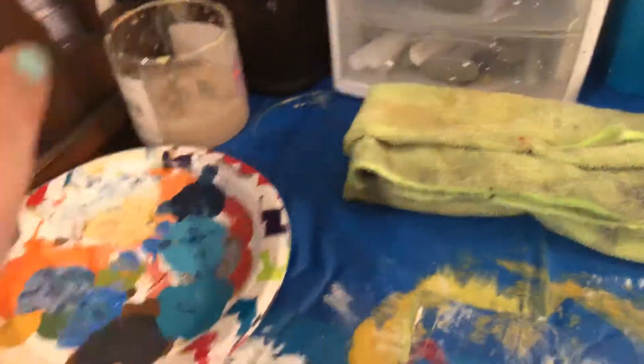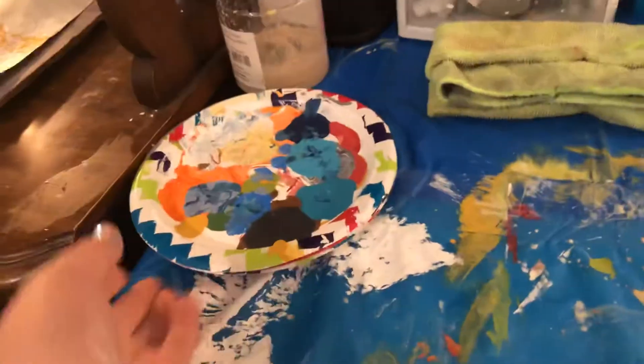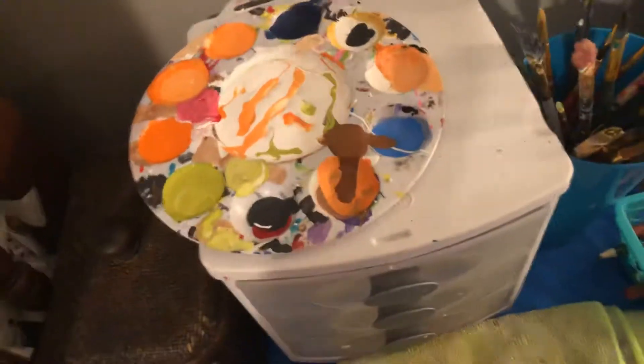So this over here is the water cup that I was using — that's nasty. These are plates that I use to pour my paint on sometimes; it's all dry but sometimes I use it. Most of the time I do use my paint palette, which is up here drying with all the paints I just used to make this painting right here.